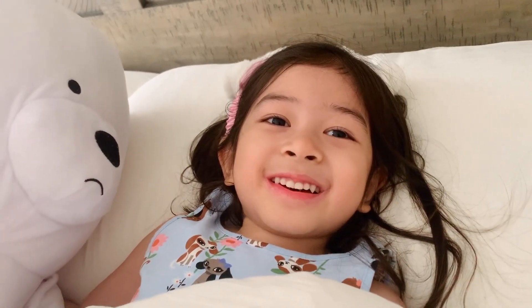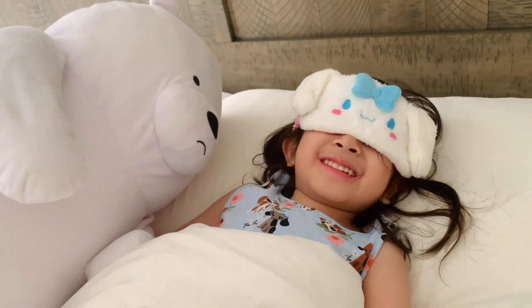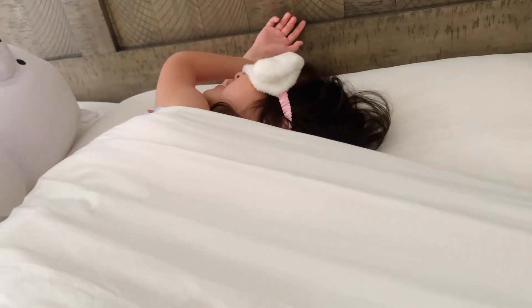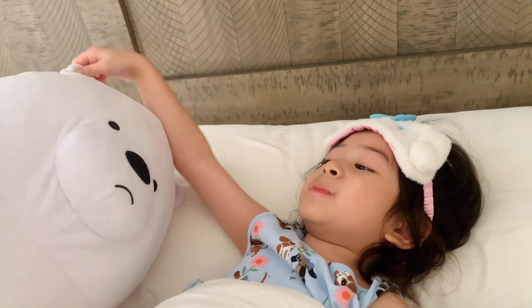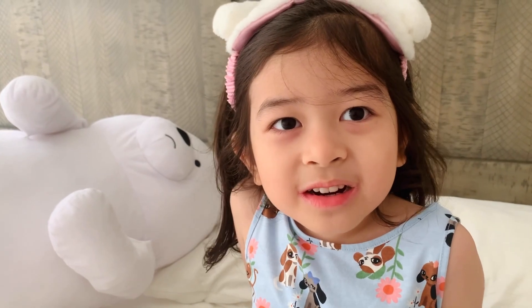Have a good nap. Okay, Mommy. What do I do, Ice Bear? I can't sleep. Ice Bear says count sheep. Count sheep? That's a great idea, Ice Bear. Come on.